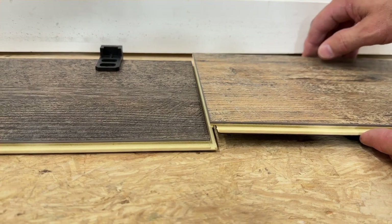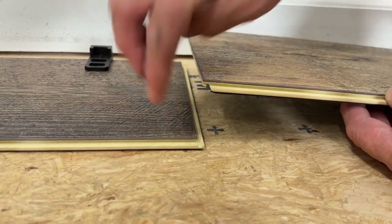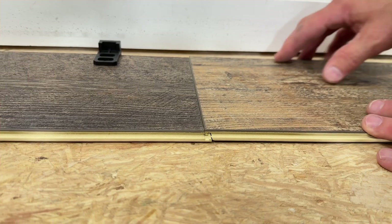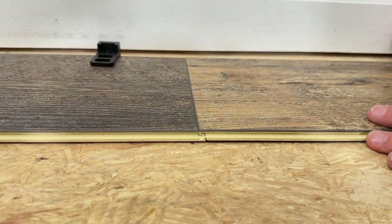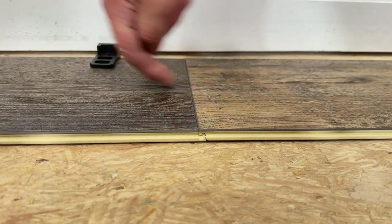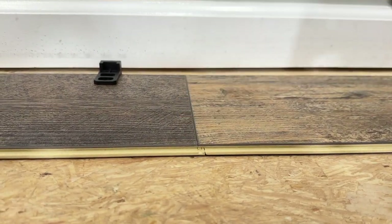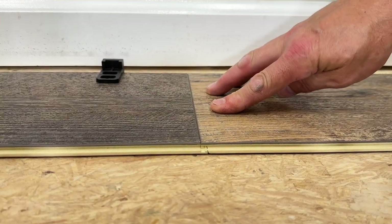This is a drop lock system. What that means is I can just lay this piece directly down on these locking mechanisms here and tap it straight down, and that's going to lock it together. That is where my rubber mallet is going to come in handy. Now that's there — it's got a little lip. See that? It's not seated in yet, it's just sitting there. Now I'm going to take my mallet and tap it in. That's what we want right there. Now this is all locked together.